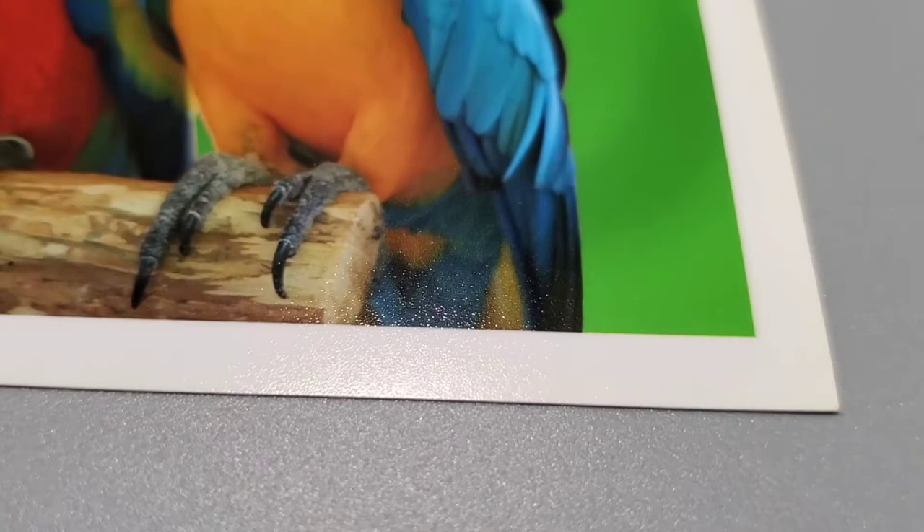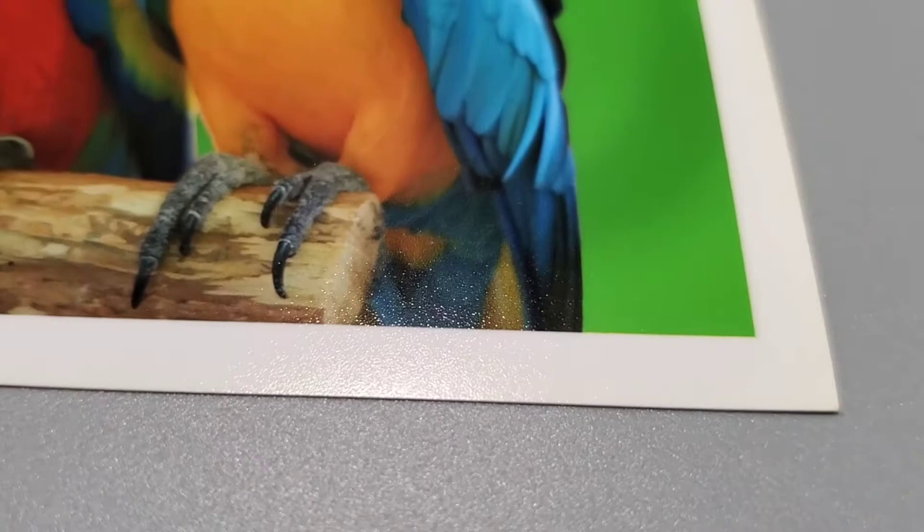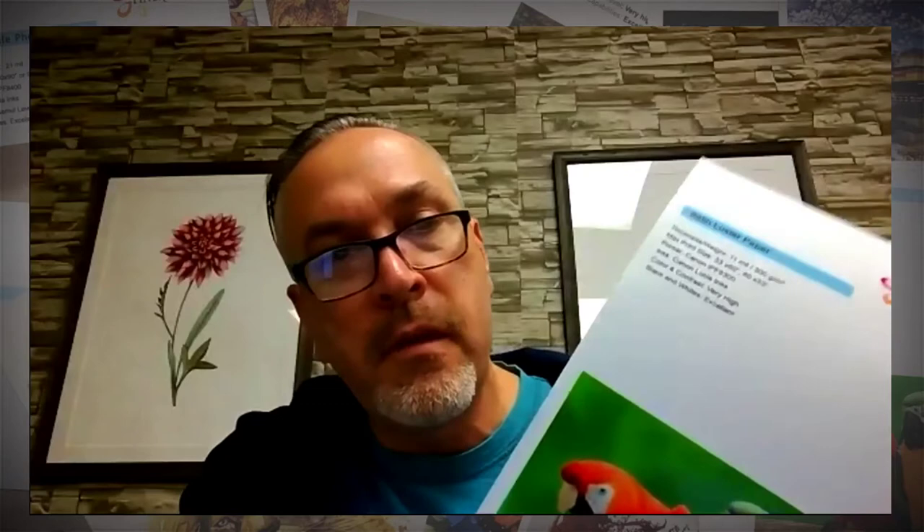There is a very subtle texture to a satin luster paper - you see it more in your darks than in your light colors. This paper is extremely popular in the photo community for things like bridal portraits and landscapes where there's a lot of realism in the photo. The difference between this and say your Kodak Endura luster or Kodak Professional Luster is that those are going to be very lightweight papers. This is a fairly thick paper - it's 300 GSM, so it has some weight to it.